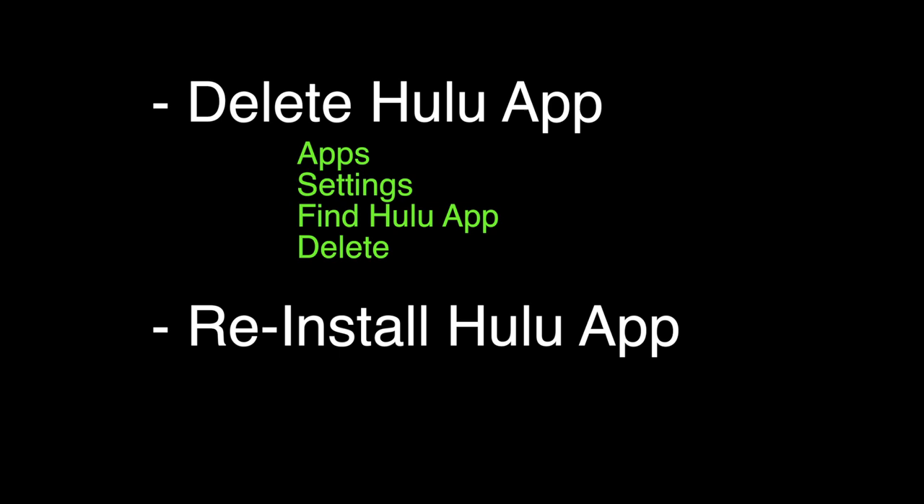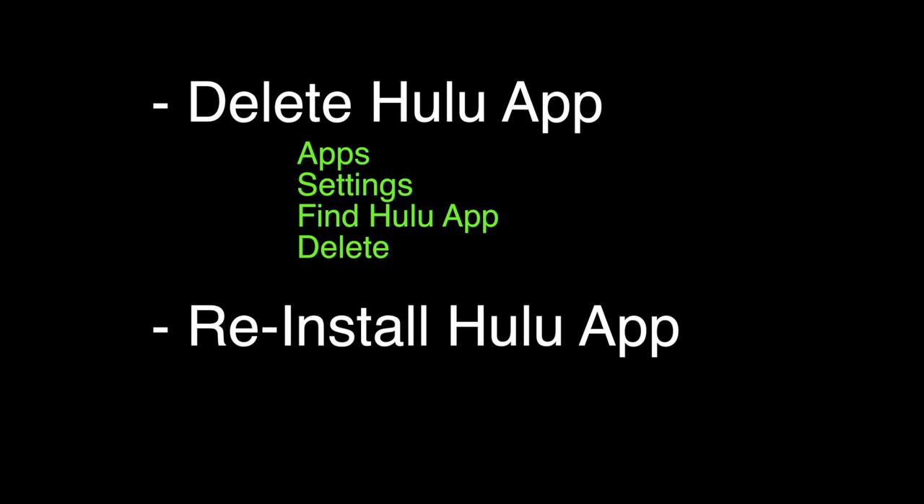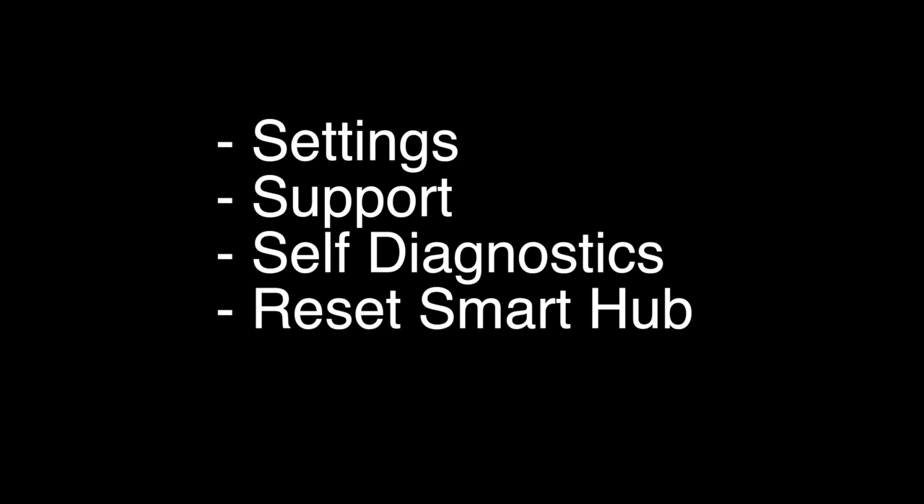We're now going to delete the Hulu app. You want to go to Apps, Settings, find the Hulu app, and then hit Delete. Then reinstall the Hulu app by going to Apps, finding the Hulu app, and installing it. If your Hulu app still does not work, this last thing we're going to try should almost certainly fix your problem.